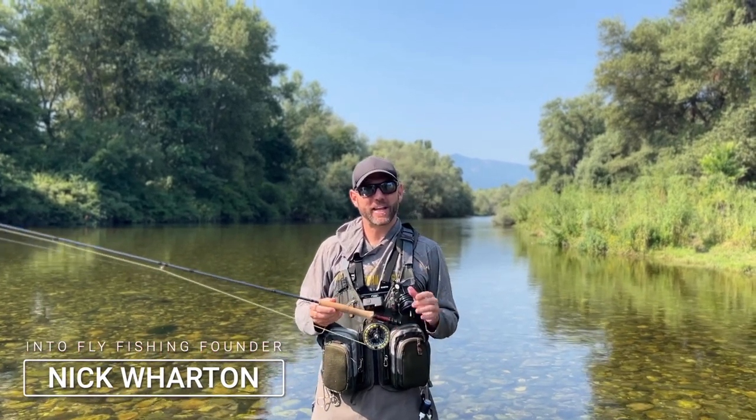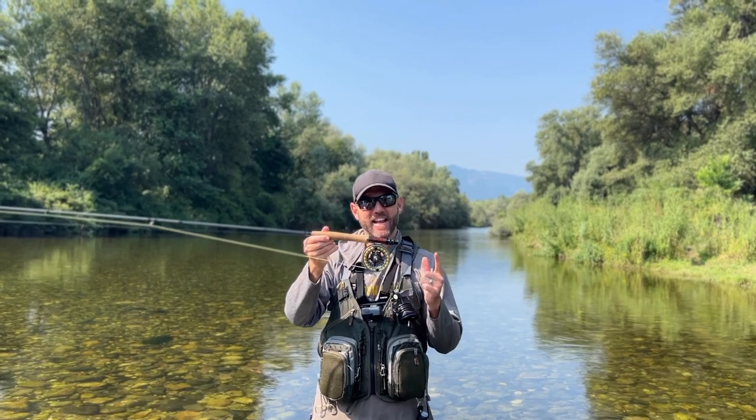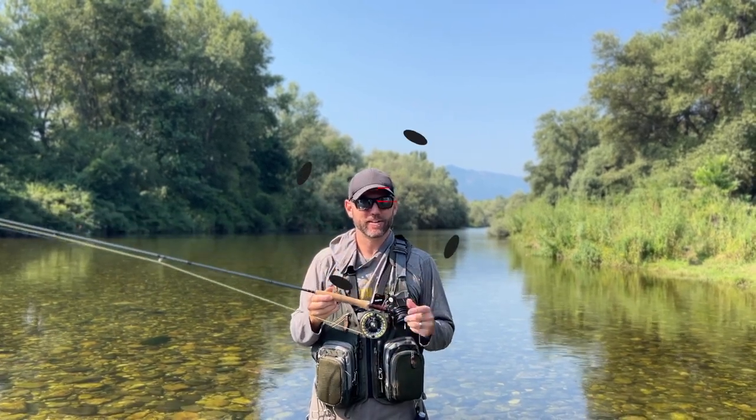What's up guys? Welcome to another video by Into Fly Fishing. In this video we're taking a look at this right here, the Sage Spectrum LT Fly Reel. Let's get into it.